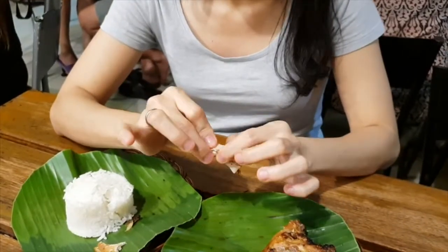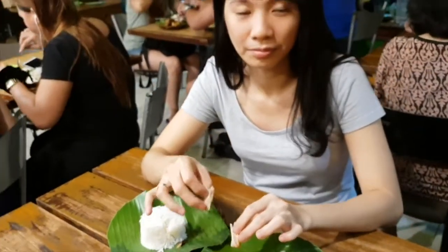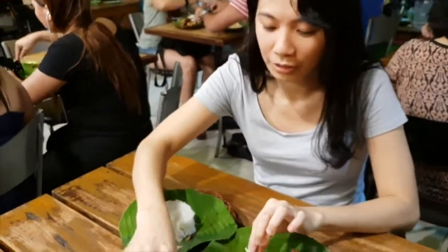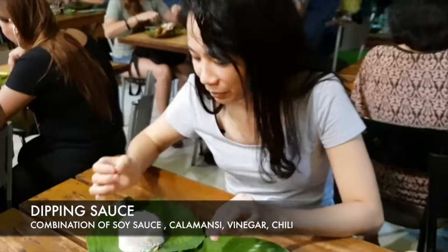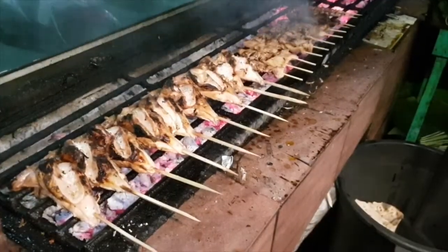Maybe they didn't marinate it with vinegar or calamansi. Let's try it with the sauce. I like it with the sauce. Very nice to eat with rice.